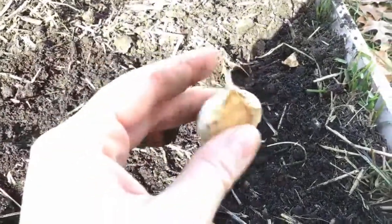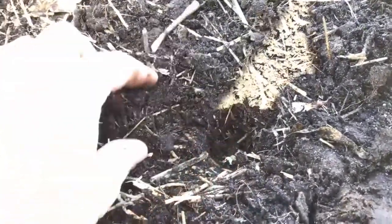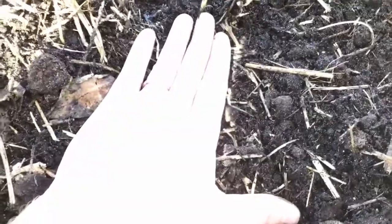Plant your garlic with the pointy end up and the scabby end facing down. I've read anywhere from one inch to six inches deep, but six inches seems like overkill. I'm going to use just a stick to push down a little bit into the soil — the top of the clove maybe an inch down at most — then cover it up. Garlic actually pulls the bulb further down as the roots grow. I'm going to space them about a hand's width apart, push the soil in with a stick, pop in the next clove pointy end up, and cover it up.